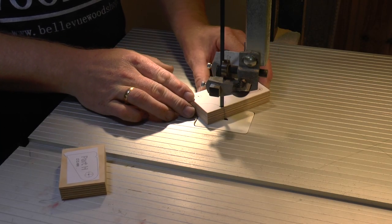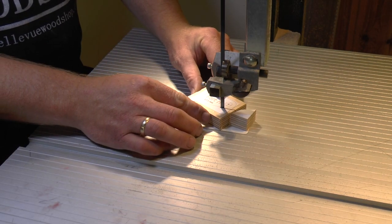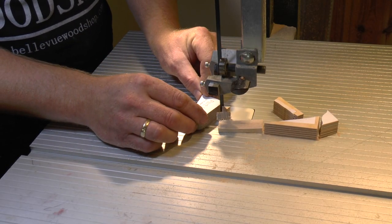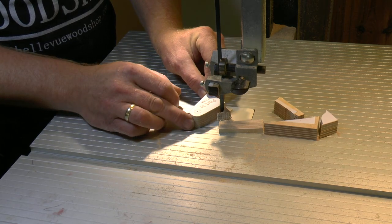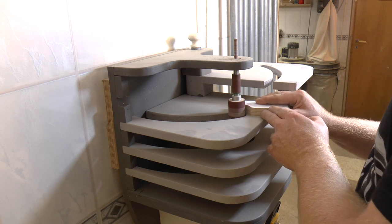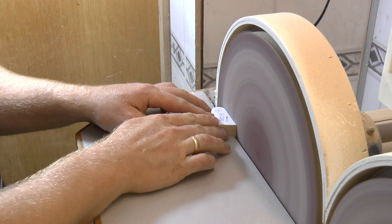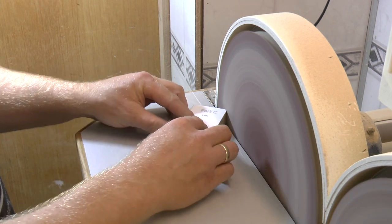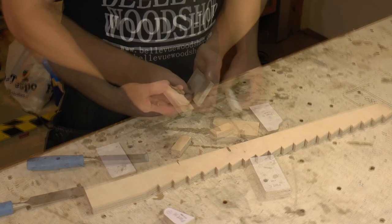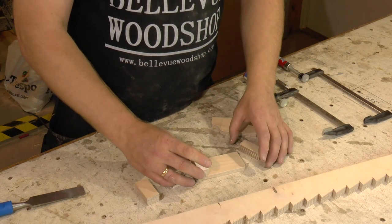Now it's just a matter of shaping the parts and easing up the edges. And the assembly is pretty straight forward.